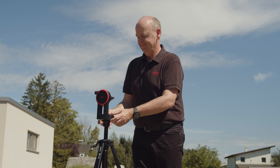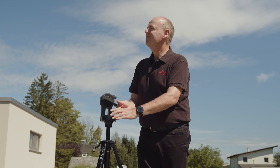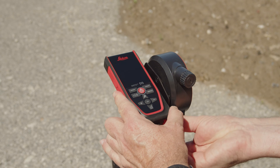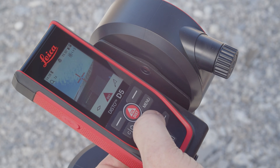With the Leica Disto D5 point finder, you can measure much further than the laser is visible to the naked eye. For more precise aiming over long distances, we recommend using the FTA 360 adapter. The point finder is automatically switched on as soon as the laser is activated.